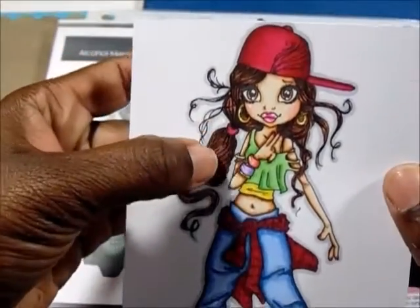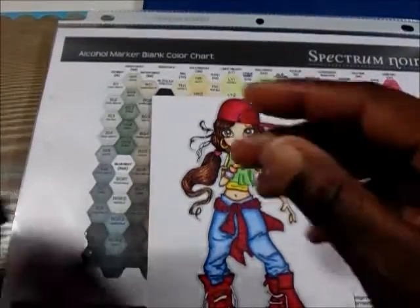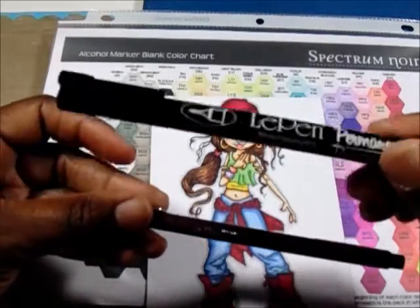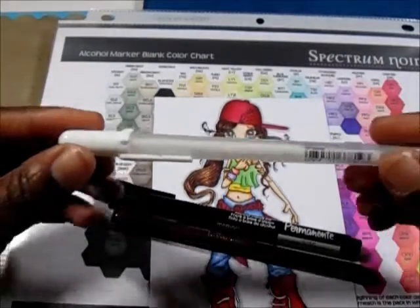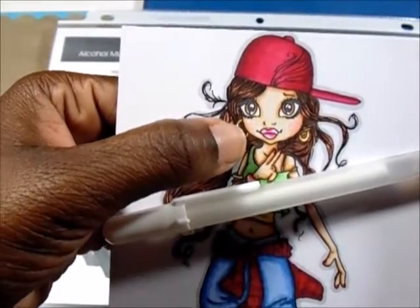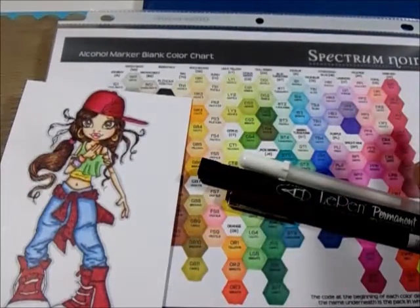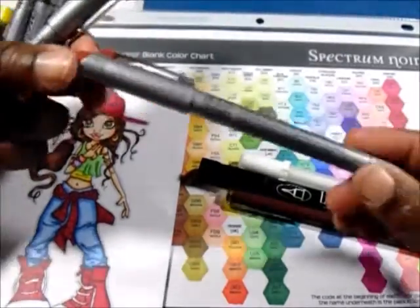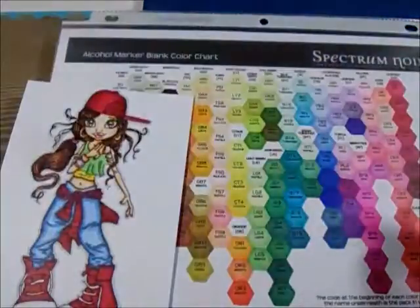Another tip would be to incorporate multi-liner pens. For this image, I added a little more detail on her hair by adding some hairlines using this Le Pen — it's brown by Marvy. I also have a black one which is alcohol-based and permanent. I also use these Jelly Roll pens — the white ones — to add a little bit of detail to her cheeks, put a little shine on her lips and earrings. Here are some more — these are the Zig Millennium pens for drawing and scrapbooking, and you can also add detail to your images with these.